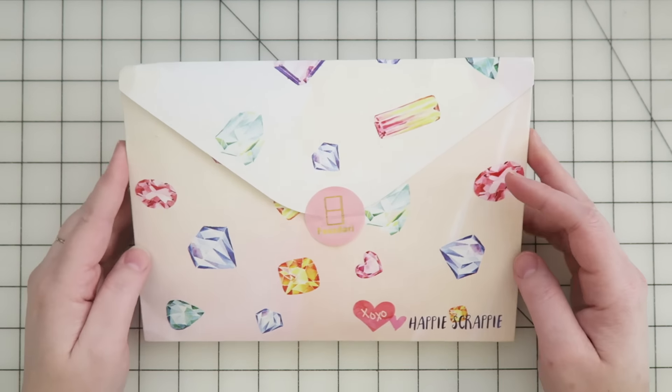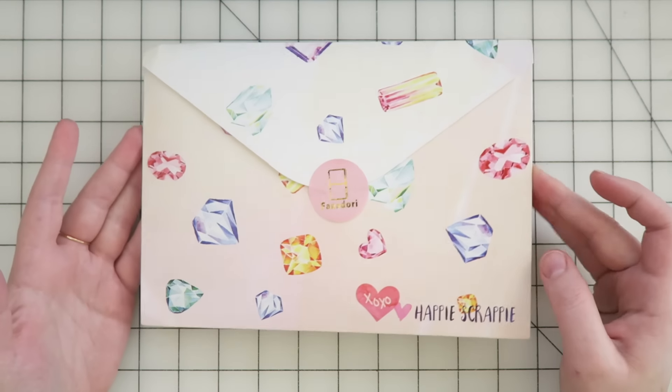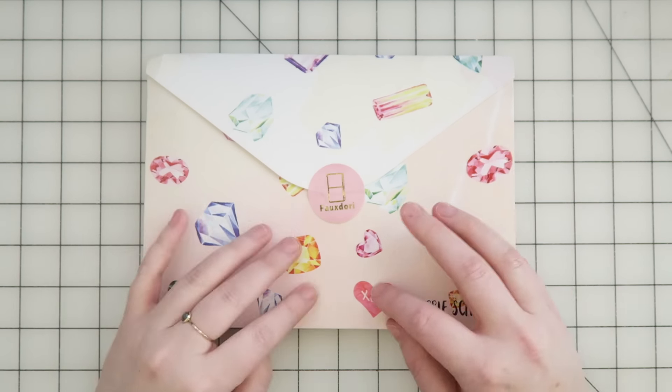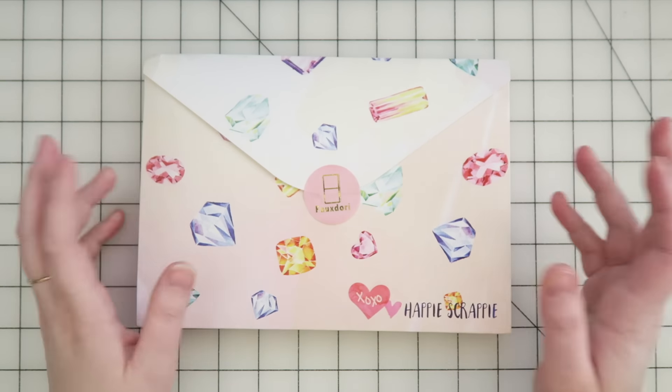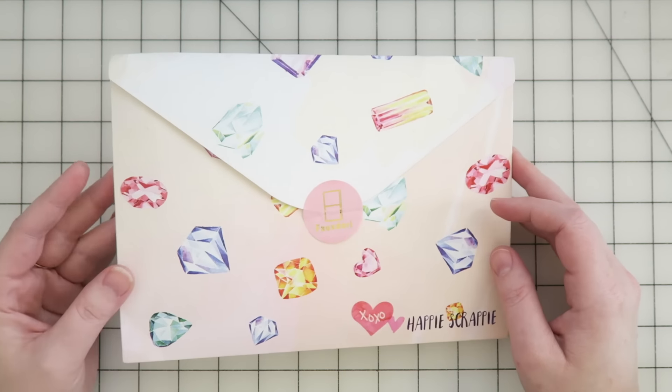But this one I had to get because it's gems, and if you guys don't know, in a previous lifetime I was a jeweler. I went to school for jewelry and metalsmithing, so when I saw this one I was like, okay, this is the one. This is the one I have to get. So I did get it.